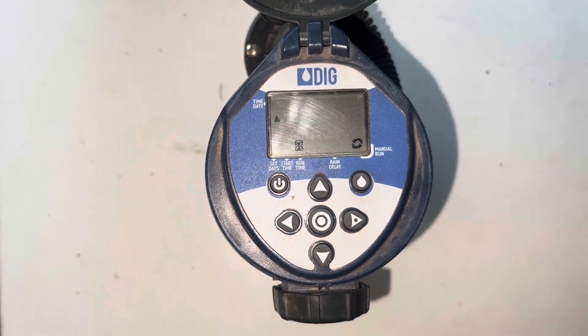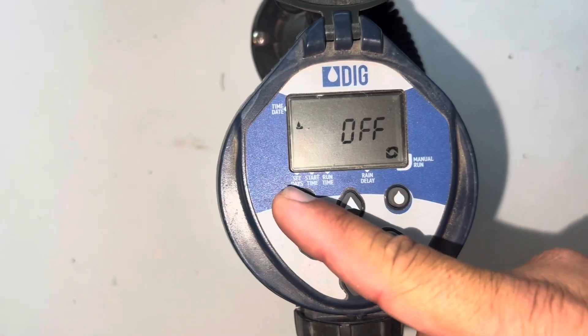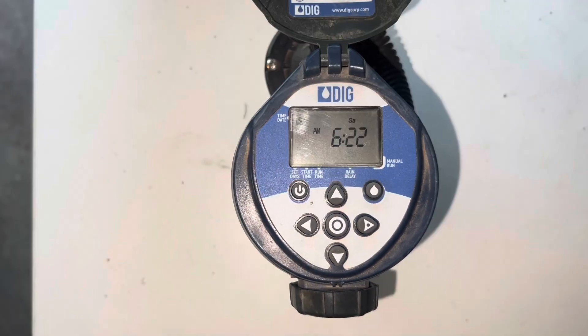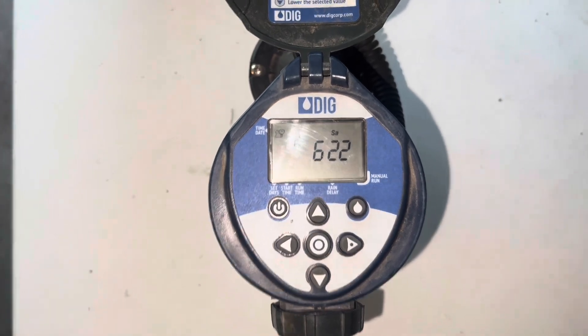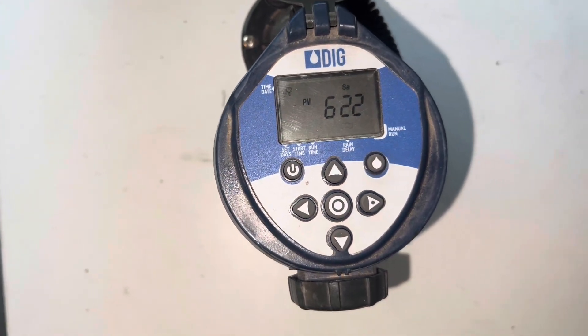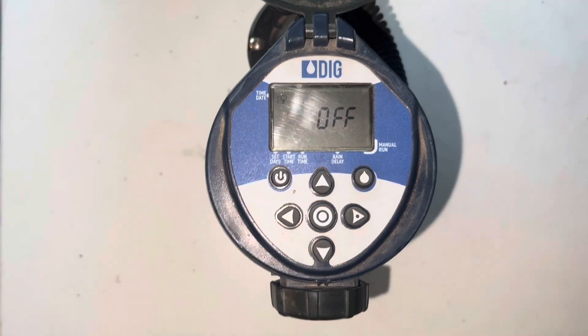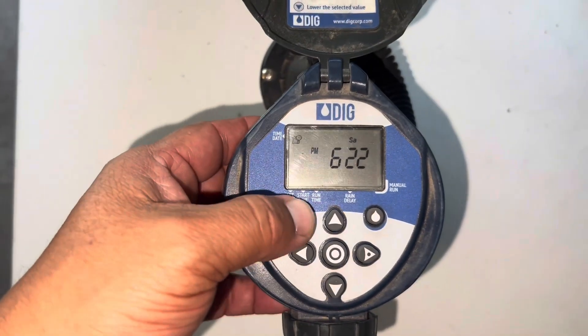It will come on for the 30 minutes already set, but you can change that by going back to the runtime. I'm gonna put this back to the outer position. If it's a rainy day and you want to turn this valve off, all you have to do is press this button and this valve won't come on until you come back and turn it back on.